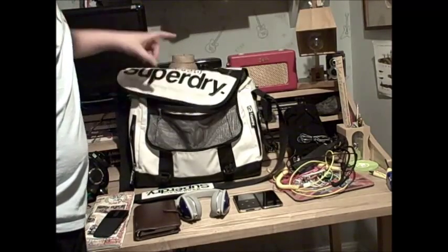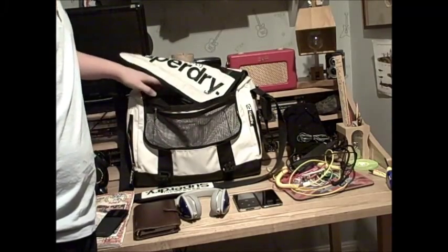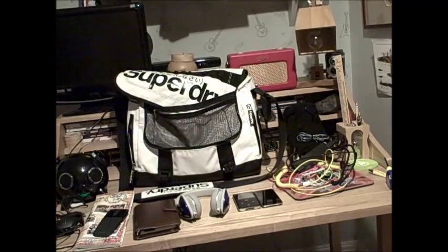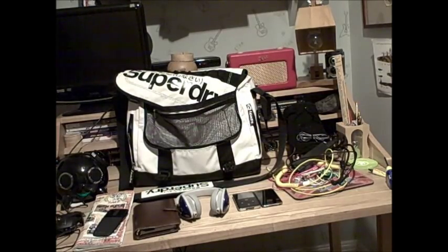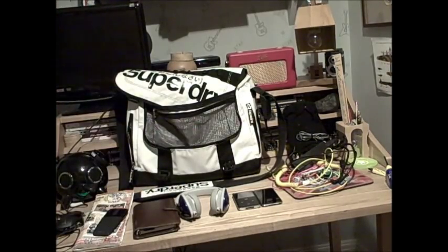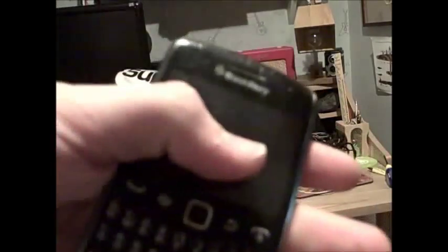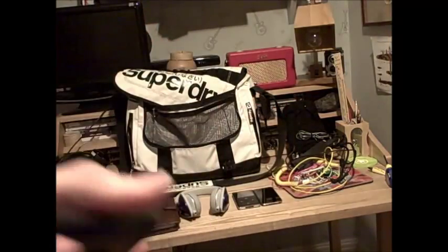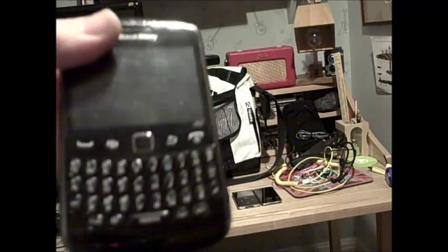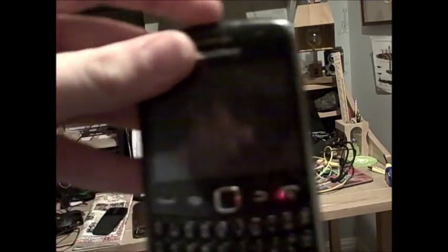This tarpaulin bag is part of the SuperDry black label luggage range, which has quite a high prestige in the SuperDry world, but sadly they've kind of discontinued them now. I also have a Blackberry cable for my Blackberry Curve — the 9360. The memory card and battery have been an issue; I've had it three or four years now and it's beginning to die on me, but I've only got a month left with it.